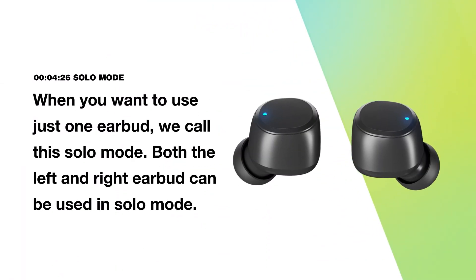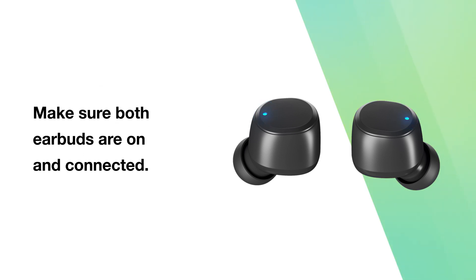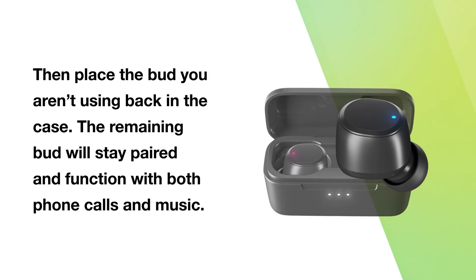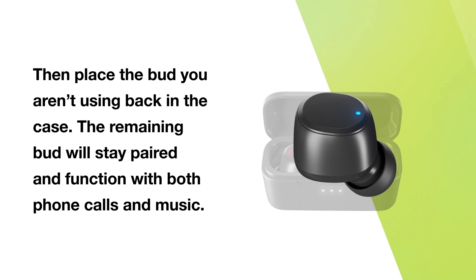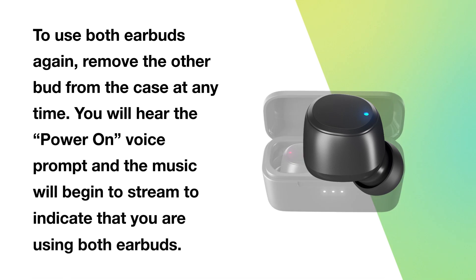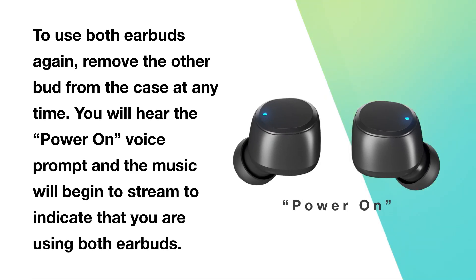When you want to use just one earbud — we call this solo mode — both the left and right earbud can be used in solo mode. Make sure both earbuds are on and connected, then place the bud you aren't using back in the case. The remaining bud will stay paired and function with both phone calls and music. To use both earbuds again, remove the other bud from the case at any time. You will hear the power on voice prompt and the music will begin to stream, indicating that you are using both earbuds.